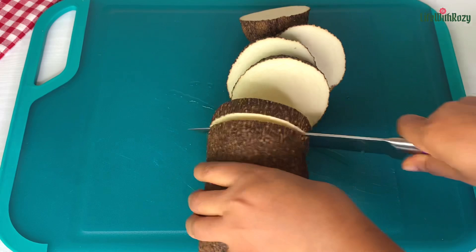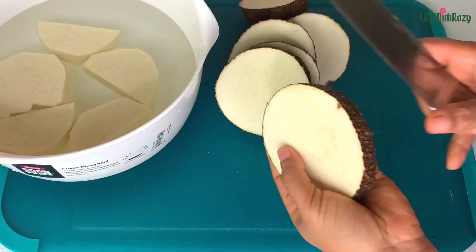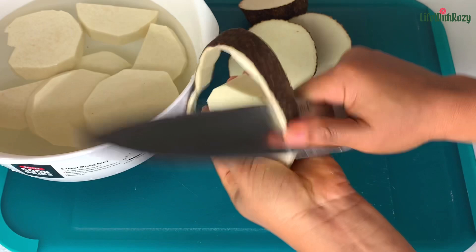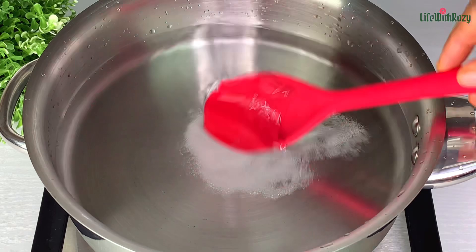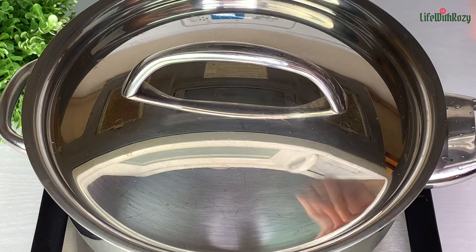You know yam can be dirty — it's a tuber. If you're not going to be cooking your yam, do not wash it because it's going to get spoiled. Peel the yam and make sure to drop the peeled pieces into water, otherwise the yam is going to change color. In an empty pot, add water, add salt and stir to dissolve, then add the yam. Cover — yam doesn't take long to cook; this should take between 15 to 20 minutes.